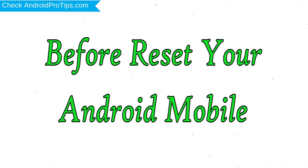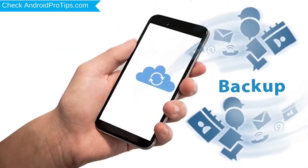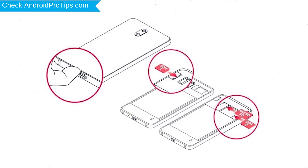Before resetting your mobile, charge your phone if the battery is less than 50%. Make sure that your data is backed up so you do not lose valuable photos or documents. Reset deletes all your mobile data, so back up all important data and remove your SIM and SD card first.